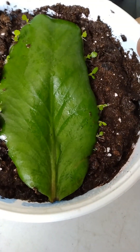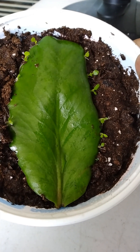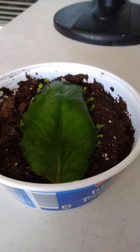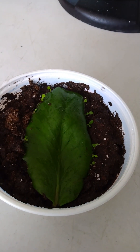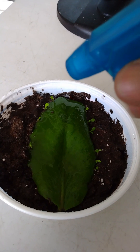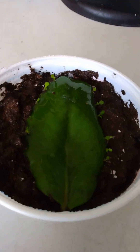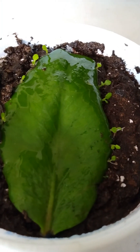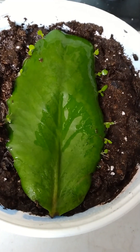Whatever soil you choose — these are not picky at all. I just use seed starter mix because that's what I had. You're just gonna come in every now and then and give them a spritz when that seed starter mix starts to dry out, and that's it. You'll have a lot of lovely little plants growing that are gonna make you a lot more lovely little plants.